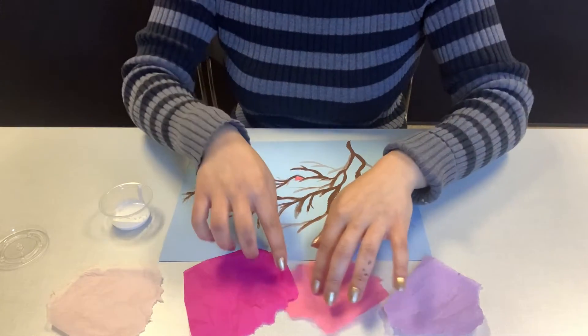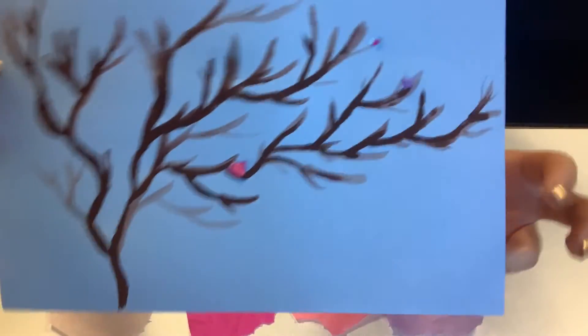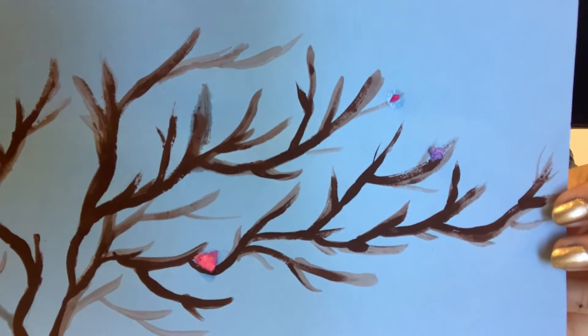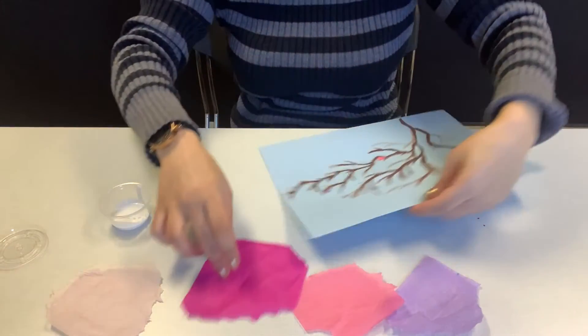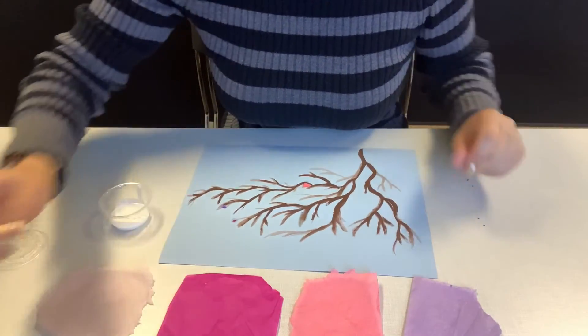You want to do a little bit of color in each area. The glue will eventually dry, so don't worry about that. Go ahead and make some more blossoms.